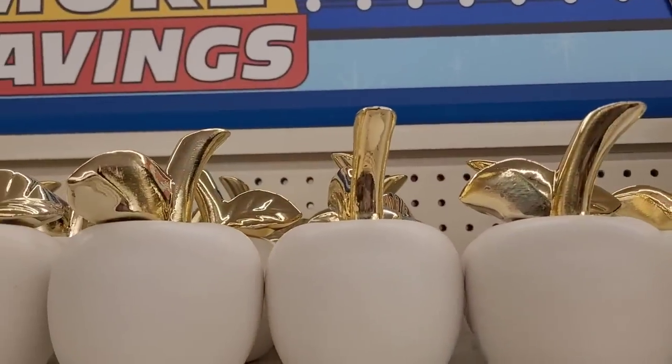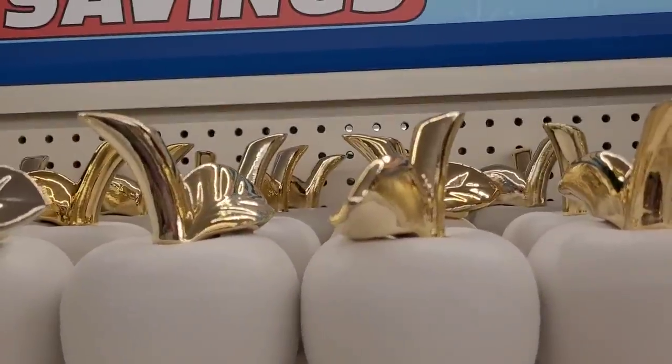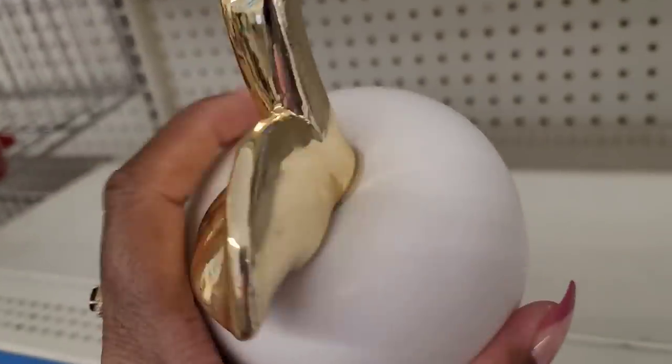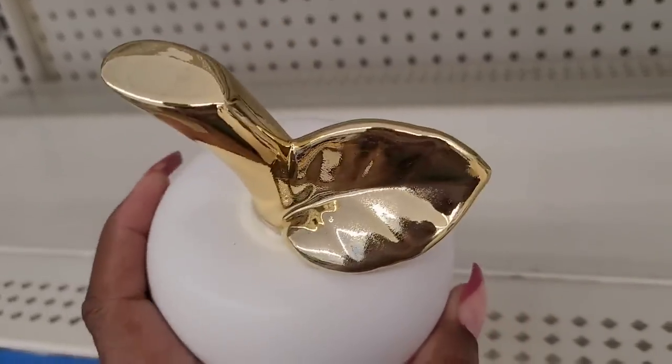Look at these beautiful apples with those nice gold stems. They are $3. I think I would pay $3 for that — it's real pretty, just for the gold stem on there.